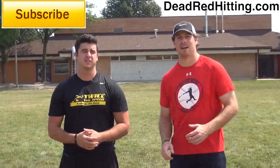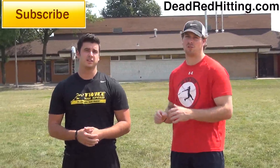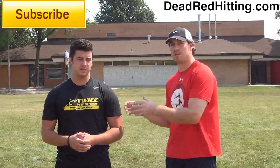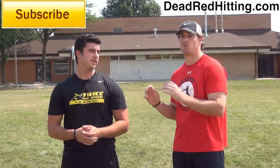Hey guys, Conor Powers, DeadRedHitting.com, and I got a huge treat for you today. I brought in my trainer — he's been fortunate to work with tons of professional baseball players. What we're going to talk about is base running today. He's a speed, agility, and quickness expert. He's a top guy that you can learn from, especially about base running. That's his specialty.